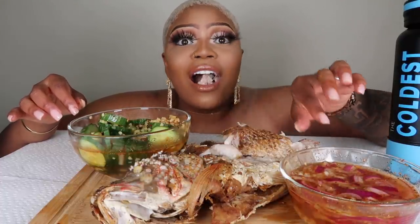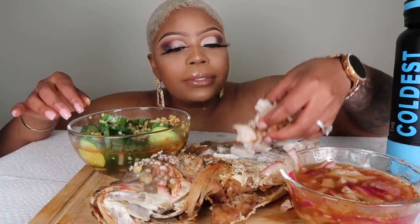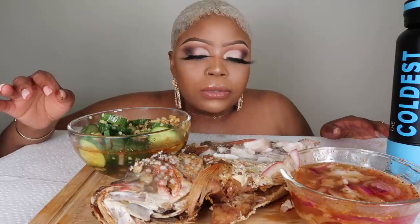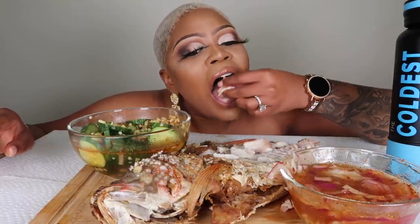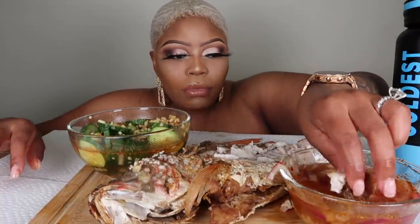I don't think I've ever had snapper before. It's so fresh! I think I've always been scared to eat a whole fish because I've choked on the bones before when I was younger, but you just gotta be careful.